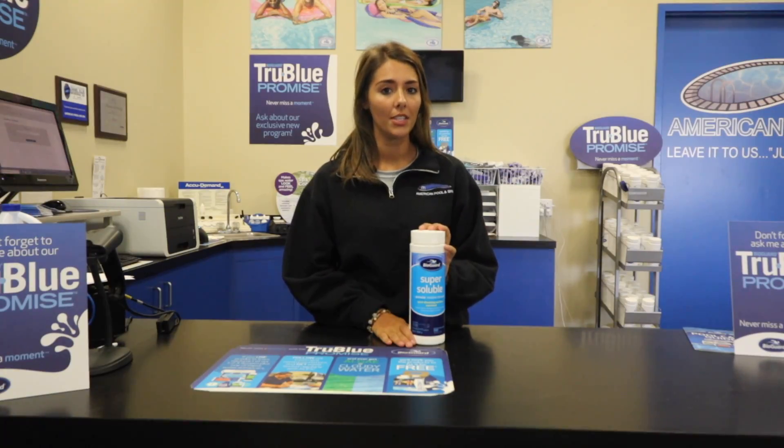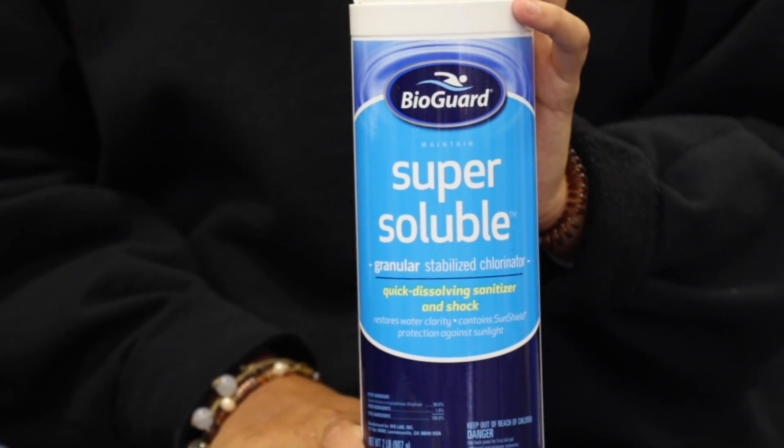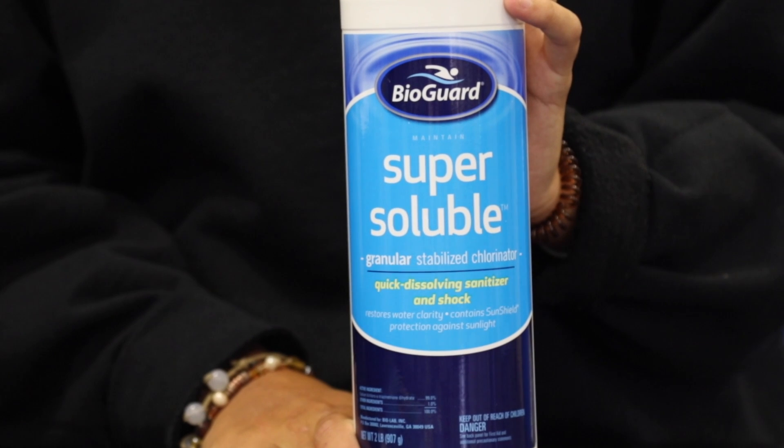This product is safe to use for all types of pools, including your salt system or a chlorine pool. If this sounds like something you're interested in, go ahead and add it to your cart.